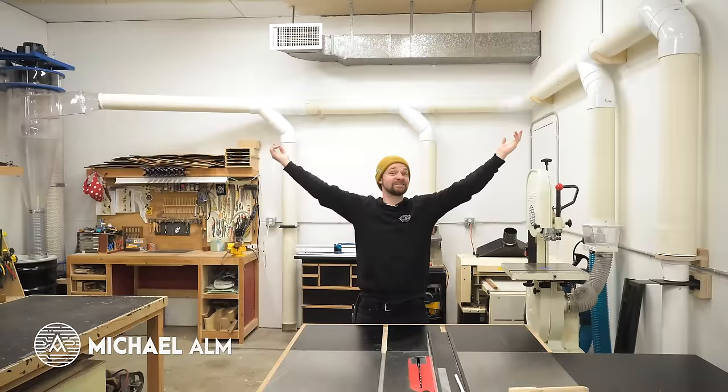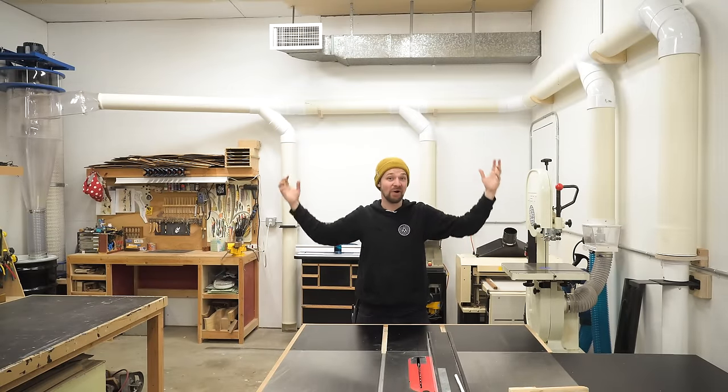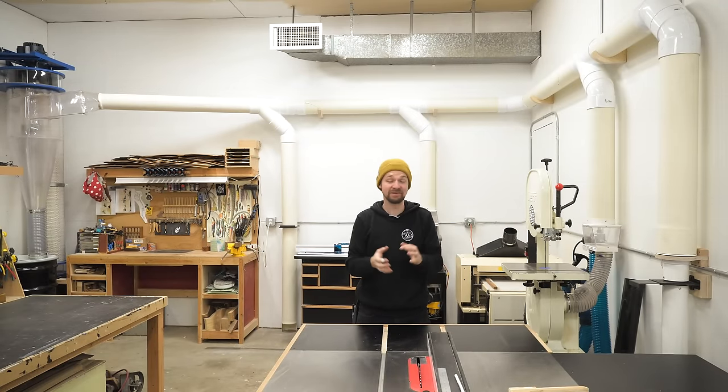Hey everyone, Michael Alm here. So this week I built a dust collection system. I am so happy to have this in my shop. I have been thinking about this, talking about it for probably about six years and it's finally put together and I could not be happier. Can't wait to share the details with you guys.